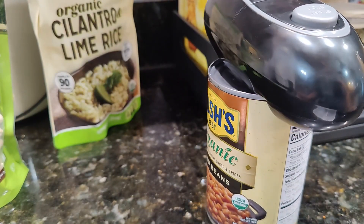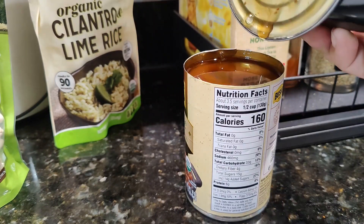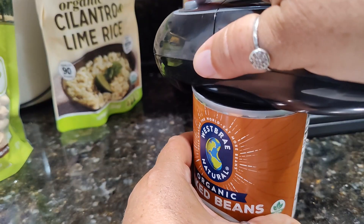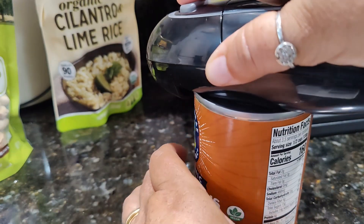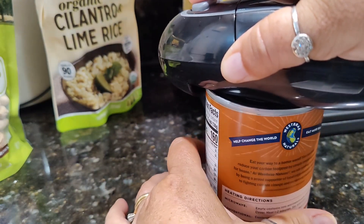It stays attached to the can, and there's also a magnet on the bottom that holds the lid once it's done. For more control, you can also push the button and kind of hold it in place and keep the can rotating around.